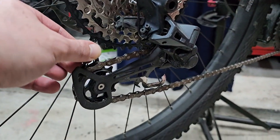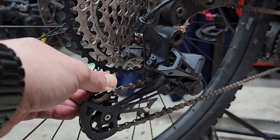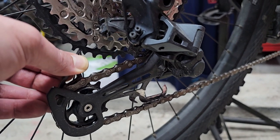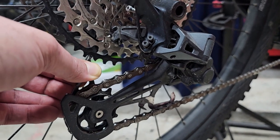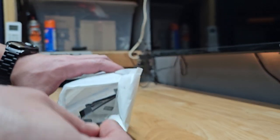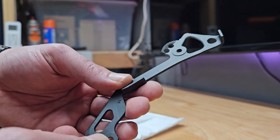What I showed you in the previous video was this derailleur cage — the inner part broke. I don't know why it broke. I got the new part that's going to be replacing it. I haven't even taken it off the box yet. Let me go ahead and open that up. This is the inner cage we're going to be replacing.